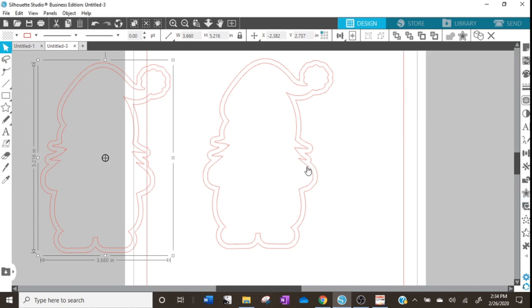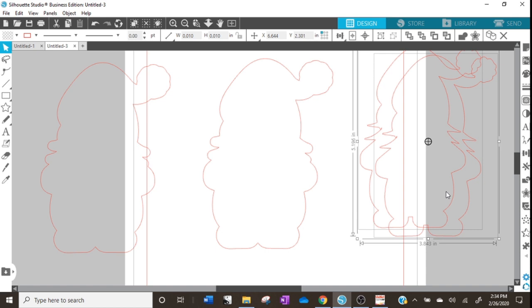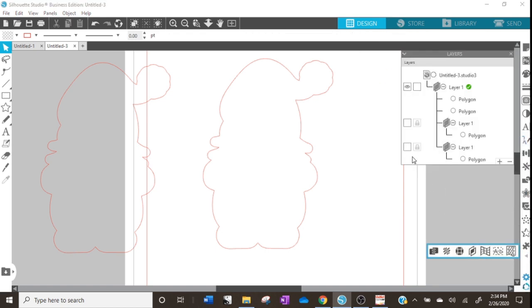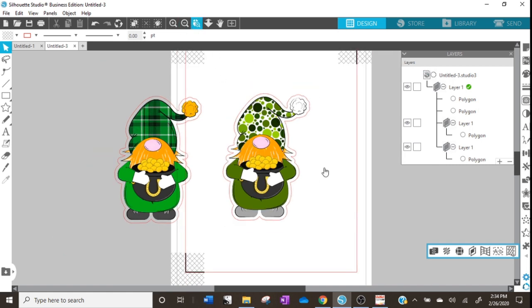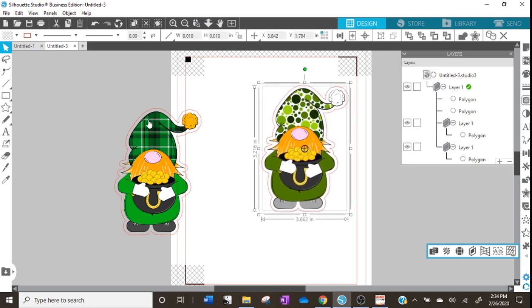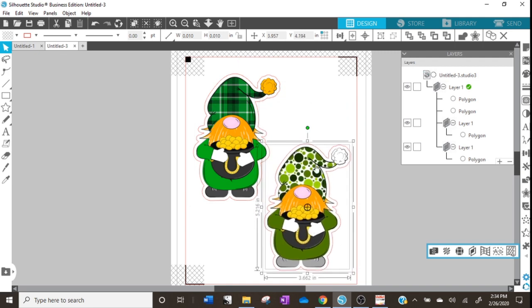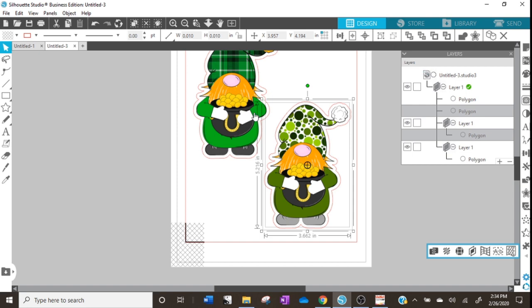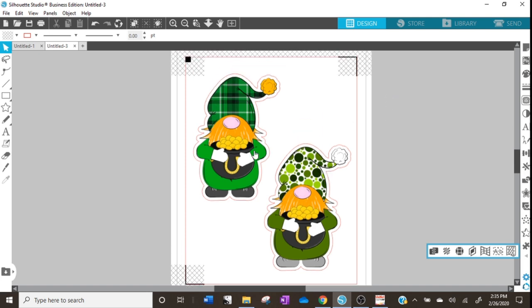We don't need the internal cut lines, so I'll click and drag them out of the way and delete them off the page. Now I'll go back to the Layers panel and make our gnomes visible again — you can see we have that nice red outline, which is what will be our cut line. Now we can place our gnomes anywhere we want on the page. I really try to maximize space and I highly recommend you do as well. We could certainly duplicate these, make them smaller, add other graphics, and of course using tabloid pages gives you even more to work with.